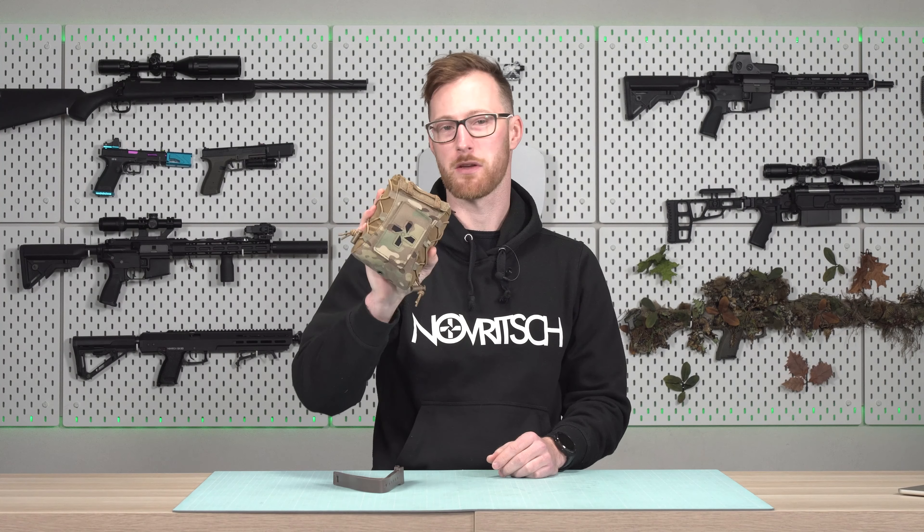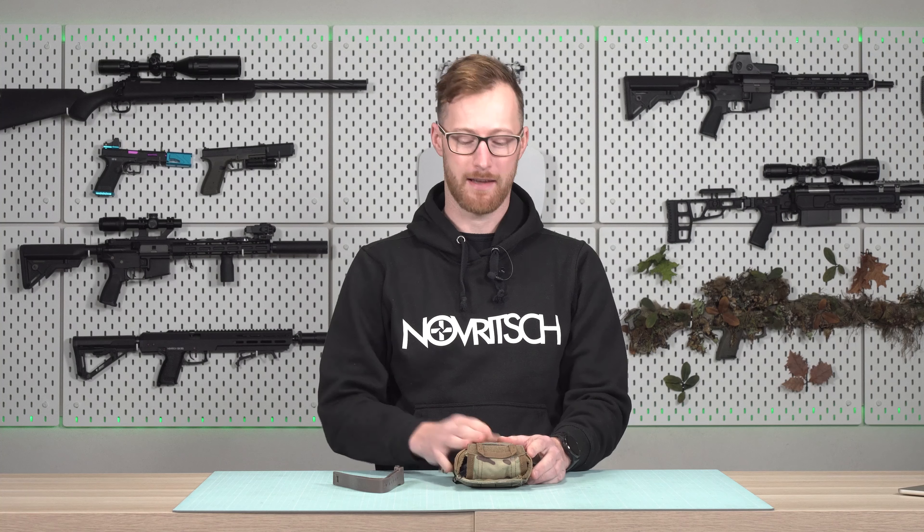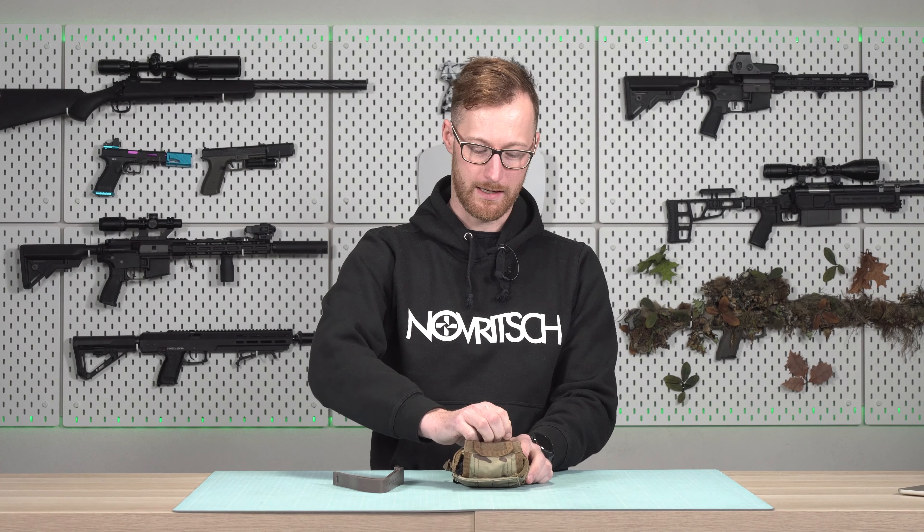In this video we will take a look at the Airsoft IFAC pouch. Let's start on the outside and then we will move on to what's on the inside.